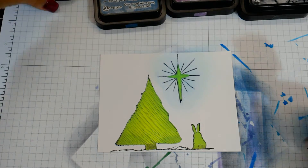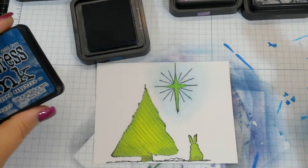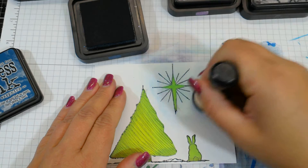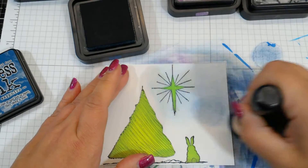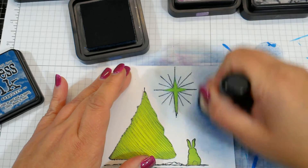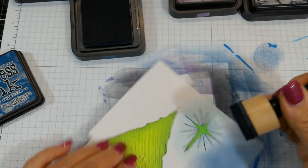Then I'm going to move on to my next darkest color, which is the chipped sapphire — it's like a dark navy — and I'm just going to go outside the radius of that light blue. The advantage of using Bristol smooth is that if you have any swirl marks and you don't think you're blending it well, it gives you time to move your distress tool around a little bit and get a smoother blend.